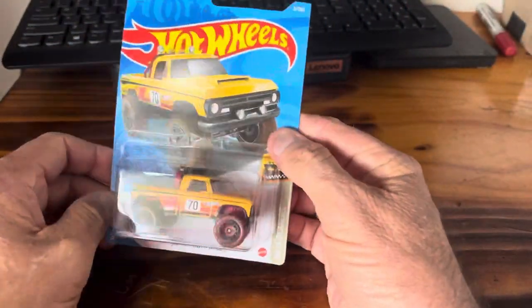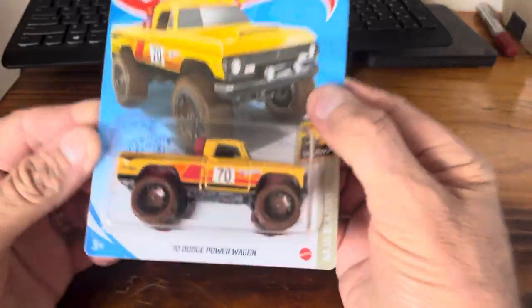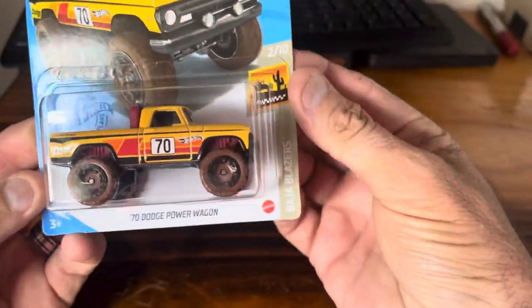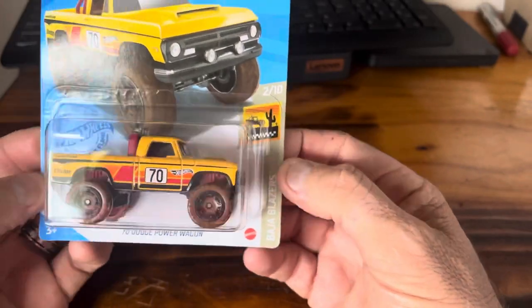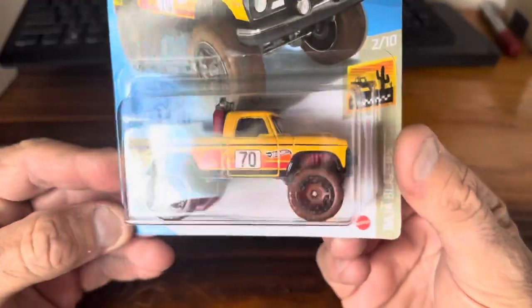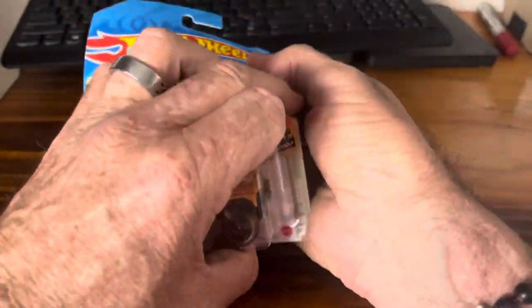So we'll get on with these openings and check back in after that. We'll start with the '70 Dodge Power Wagon. It's part of the Baja Blazers, number two of ten. It's the card art. Let's get him out.